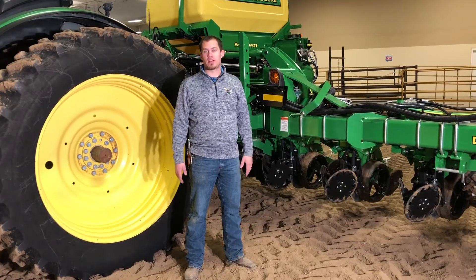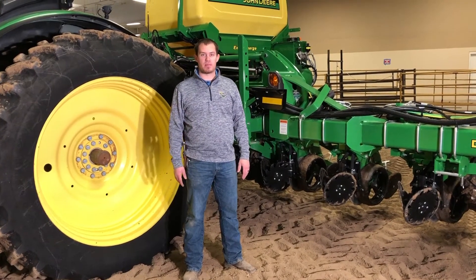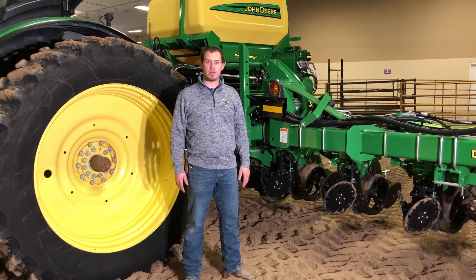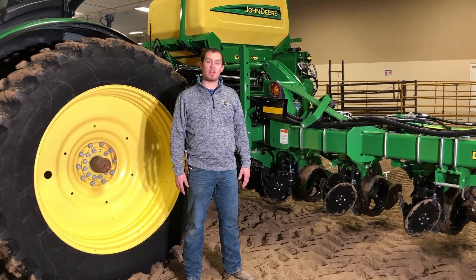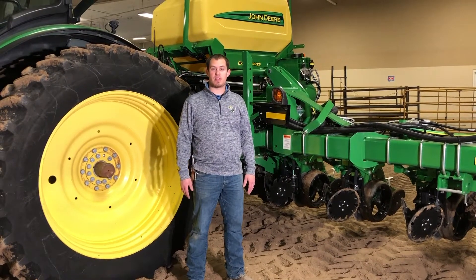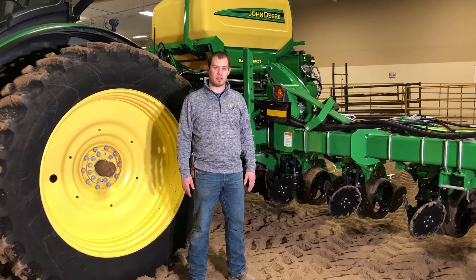Hi, I'm Lance Strader, customer technology specialist out of our Marysville location. I'm glad that you can join me as I go over many planner settings. If you have any questions after these videos, please contact your local Landmark location.